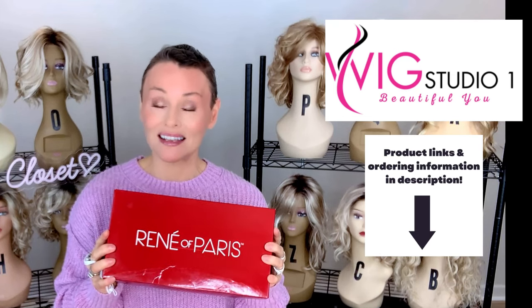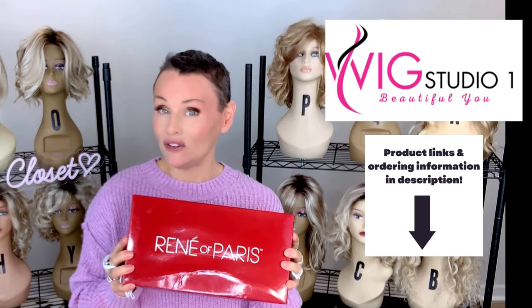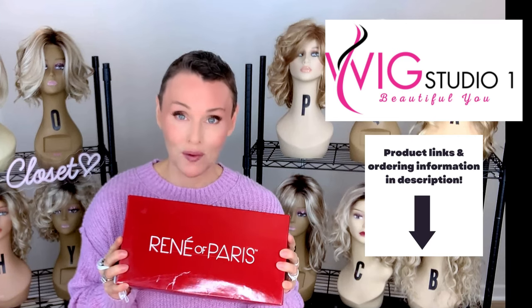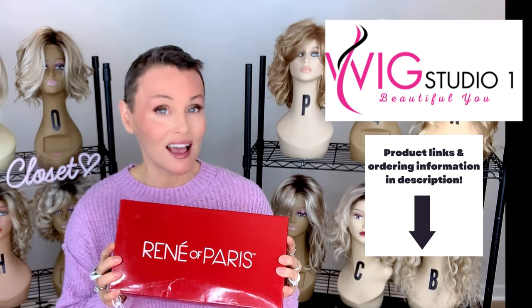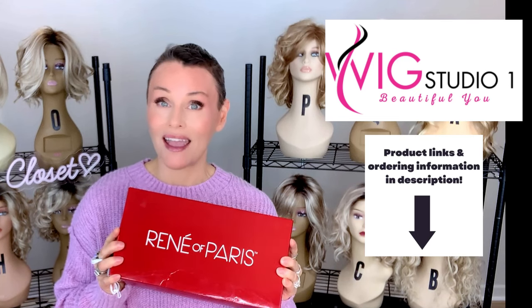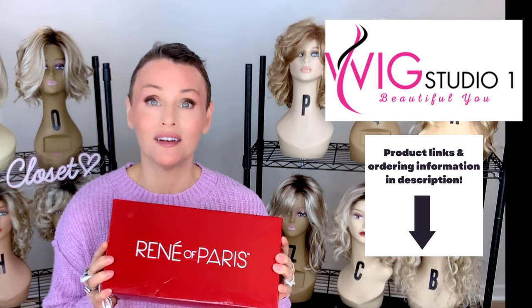Remember, Rene of Paris is always an automatic 30% off at checkout. If you have any questions, please reach out to support at WigStudioOne.com. And don't forget to visit us on our private Facebook group, Instagram page, and a wide variety of videos on the Wig Studio One YouTube channel.